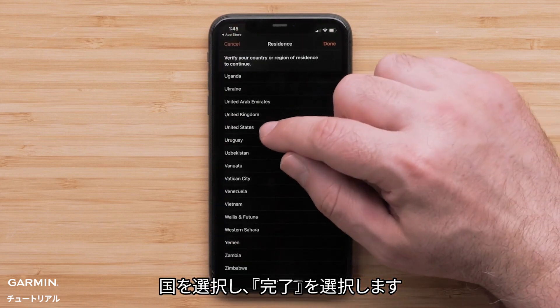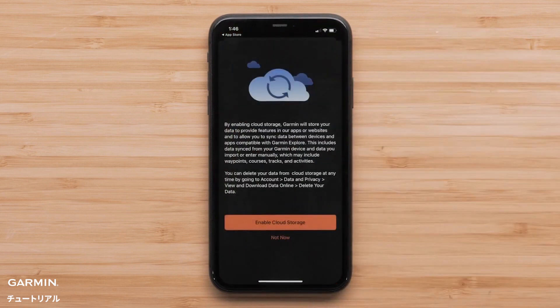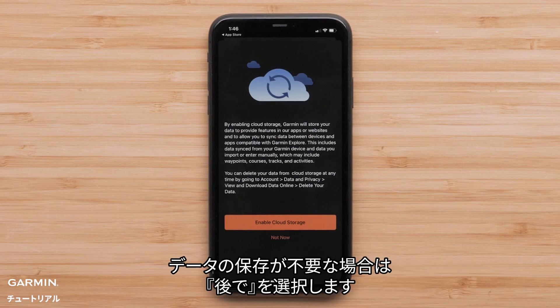Select your country, then select Done. To allow for your device and account data to be backed up, select Enable Cloud Storage. If data backup isn't needed, select Not Now.